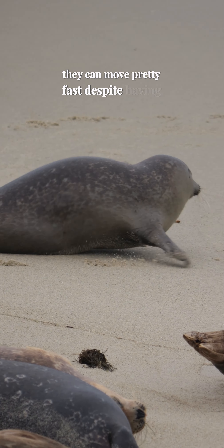An amazing fact about harbor seal pups is that they know how to swim immediately after birth. Watch how this pup instinctively kicks from left to right the second they hit the water.